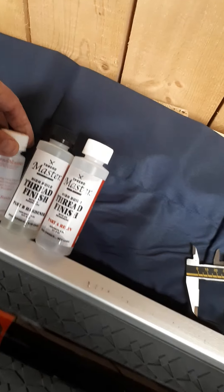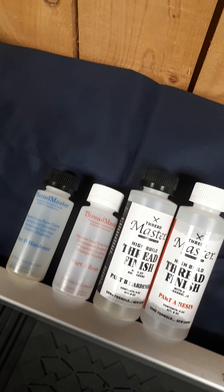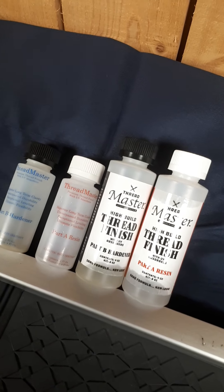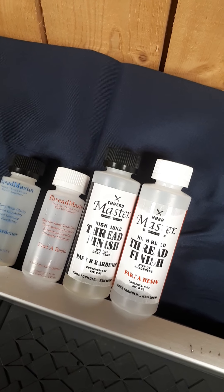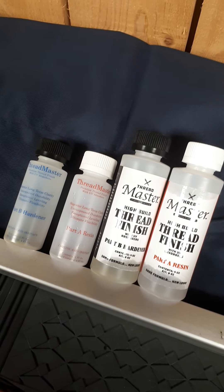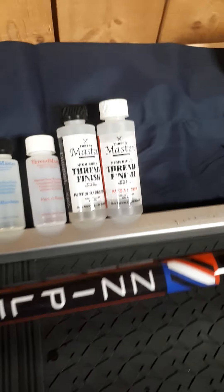Threadmaster have just upgraded and changed the look of their bottles, so don't be surprised if you see something that looks a bit different. I'm a great fan of this stuff - you can get it from Guides and Blanks.